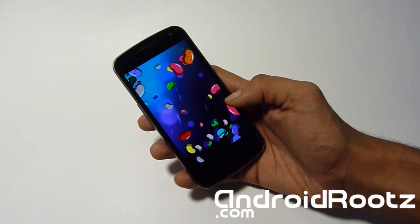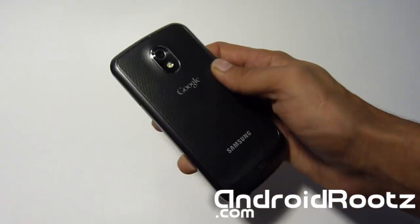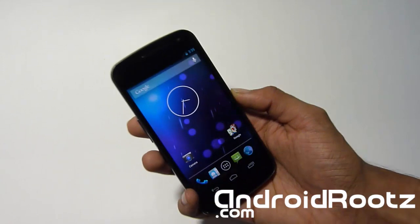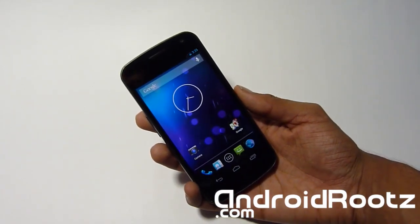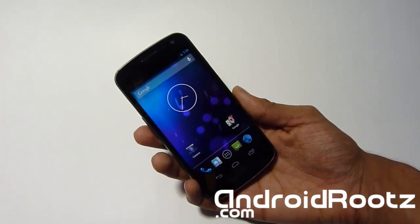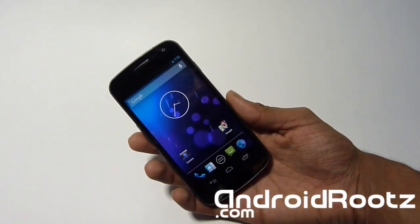So that's how you install the stock 4.2 Jelly Bean ROM on your Galaxy Nexus GSM. Do not try this on Verizon or Sprint — you'll probably end up breaking your phone. This is GSM i9250 only. Thanks for watching. Don't forget to hit subscribe if you haven't — it helps me out a lot and you'll be notified for more videos, ROM reviews, and much more. Give me a thumbs up if you found this helpful. I'll see you next time — enjoy!